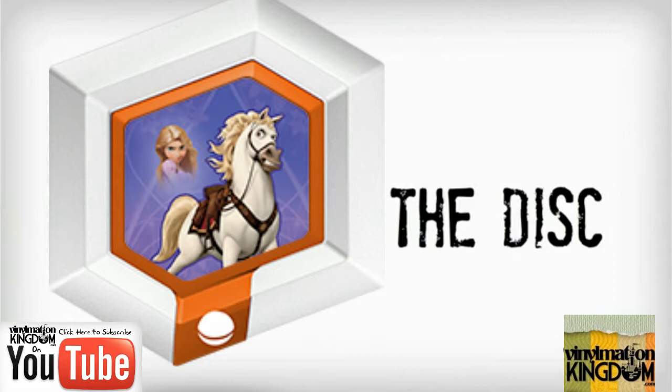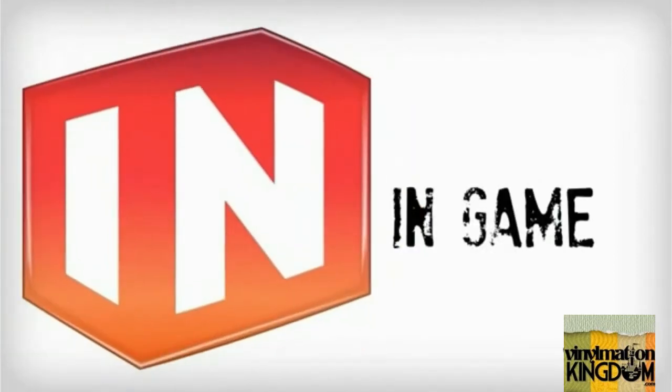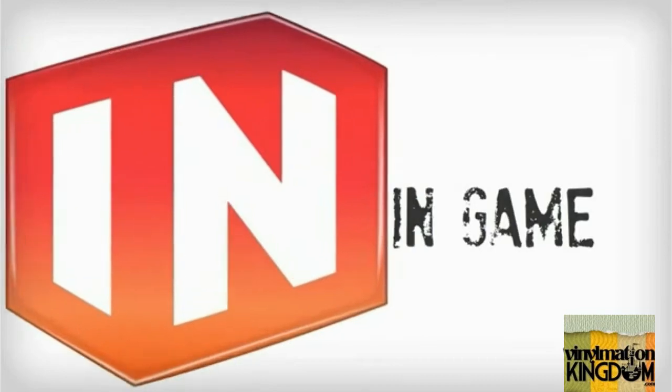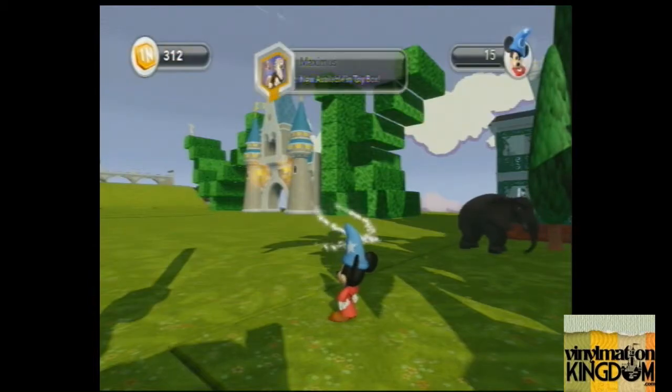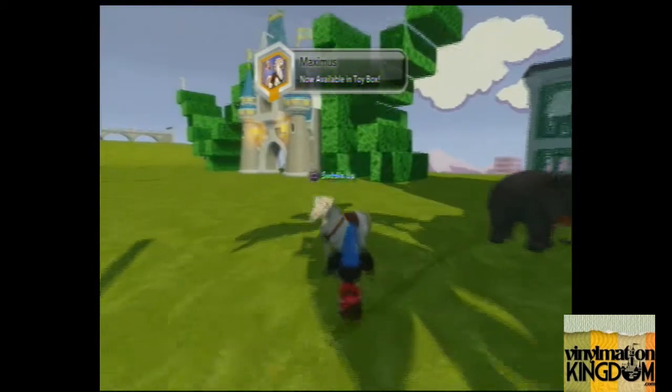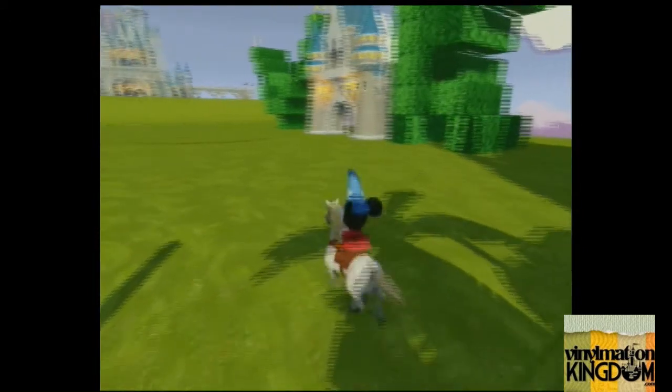The Maximus Powerdisk from Series 2 allows you to ride Maximus from Tangled inside of the toybox. Simply drop the Powerdisk onto the base and Maximus will drop in, then you can mount the horse, run around, and you can also get a slight speed up.